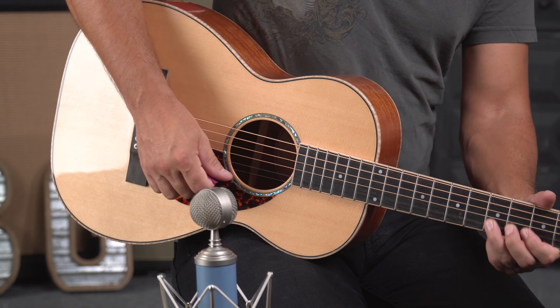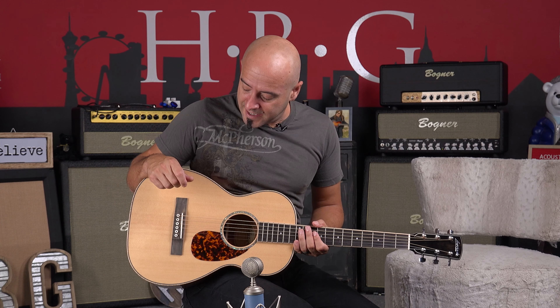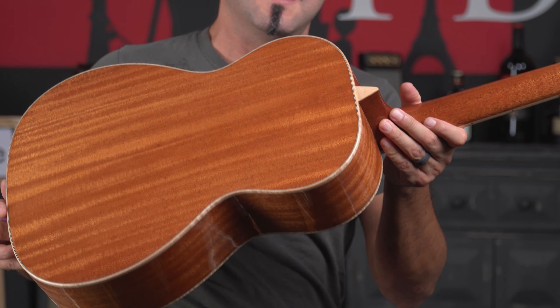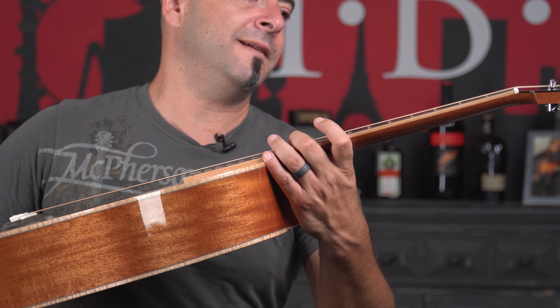This guitar is built to play. Plays fast, sounds fantastic. It has got a spruce top, mahogany back and sides, and a gloss finish, which is fantastic. And on top of that, you've also got this really cool figured maple binding through the whole instrument. Absolutely gorgeous.